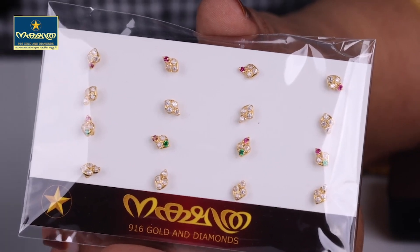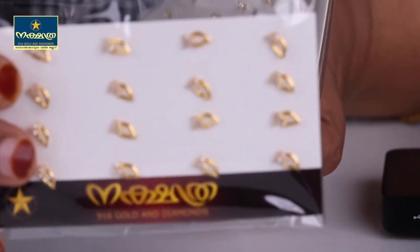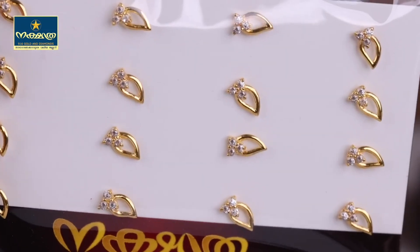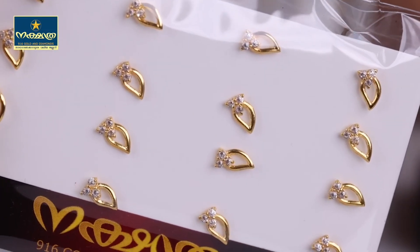This is a small design. This is a small stud. This is a very trendy shape — a small stud.